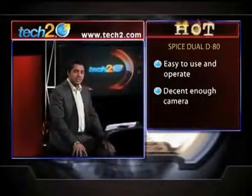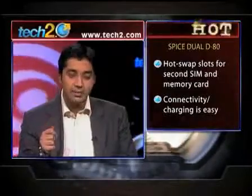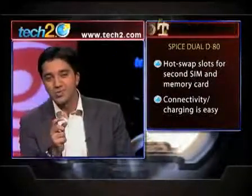Even the camera was surprisingly decent enough, which you usually don't get in a phone that has something else as its main speciality. We also like the fact that the swapping slots for the second SIM card and the memory card are hot-swap slots.